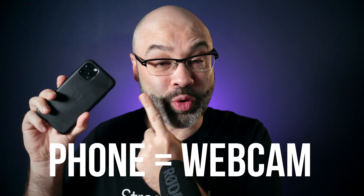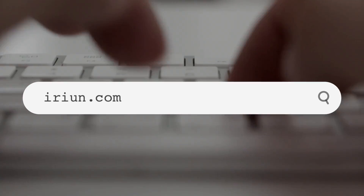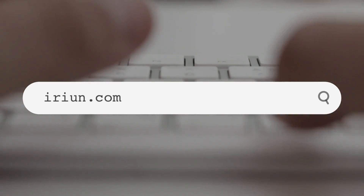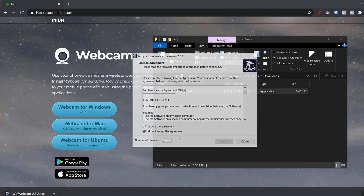I'm going to show you how you can turn your phone into a webcam and then connect it to StreamYard for free. The first thing you have to do is go to irian.com. That's the website I'm showing on the screen right now. I don't really know if that's how you pronounce it, but this is the website you need to go to.